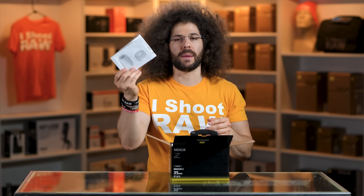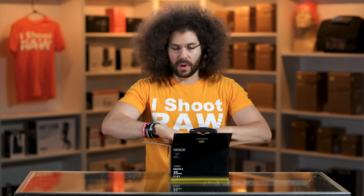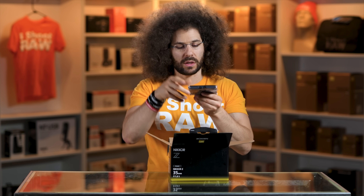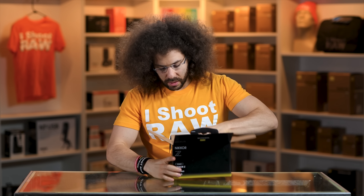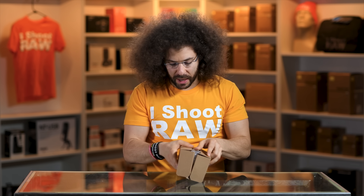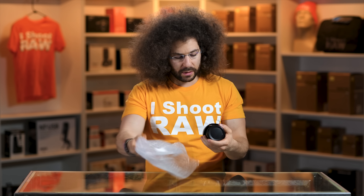In the box we've got some paperwork, which I like to throw because I don't care about said paperwork. You have a bag that says Nikkor — throw that over there. Get out this box, throw that box over there. Get out the plastic stuff, and here's the lens.